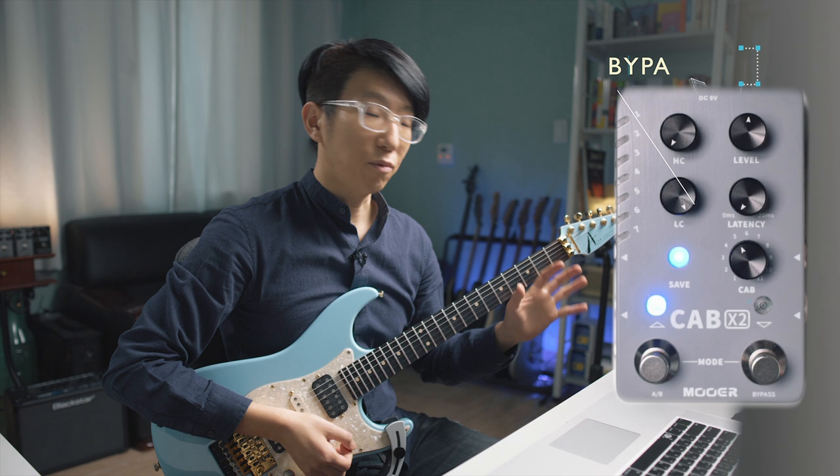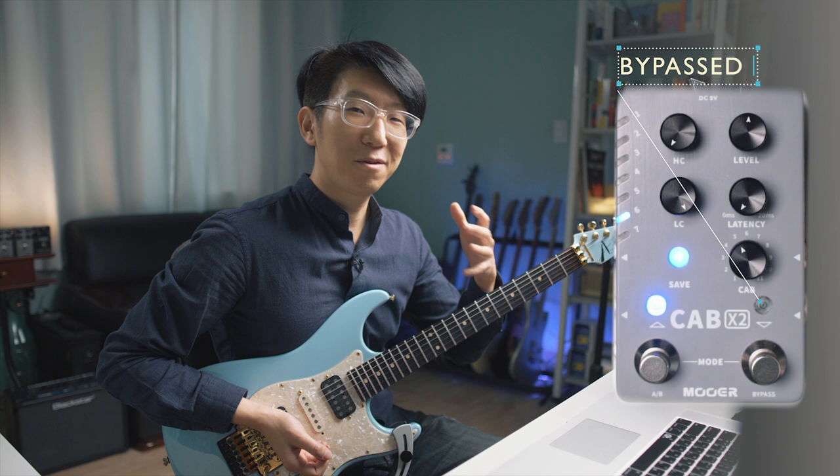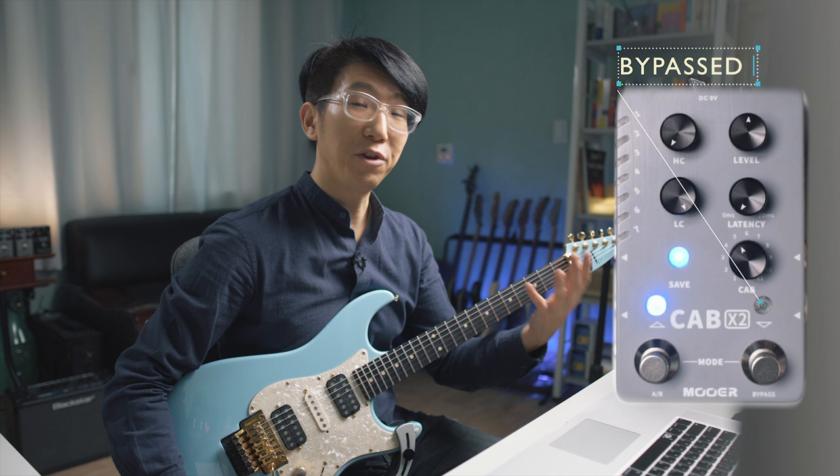At the moment, the pedal is bypassed. Too fizzy, basically. Usually, the unfiltered, raw, overdriven amp sound is quite unusable. Therefore, we need a dedicated cab sim or speaker to make the tone more usable.